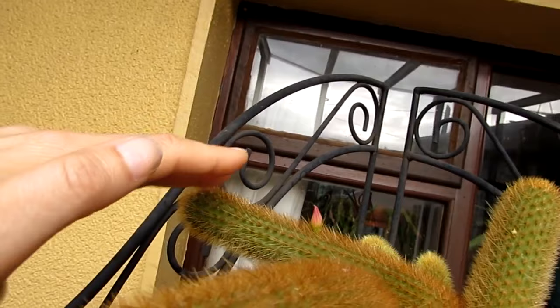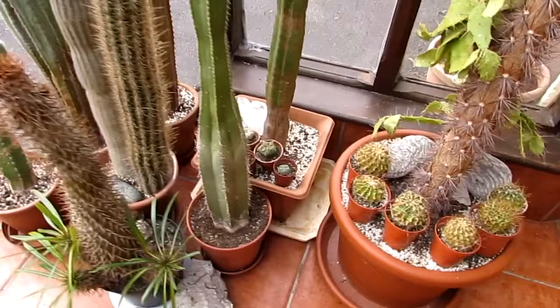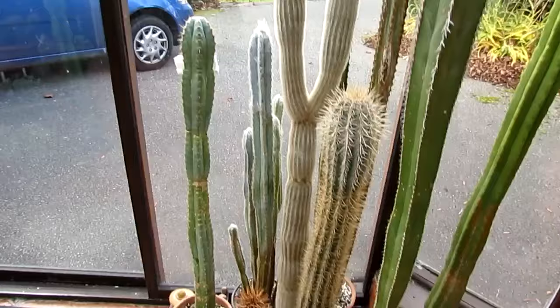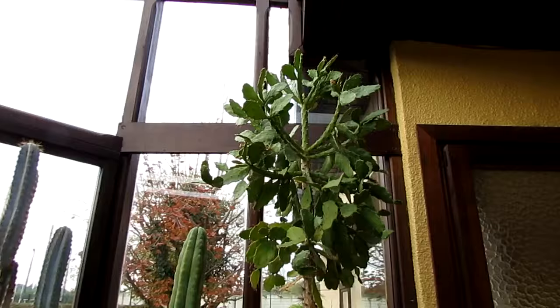Another little bud up there — it's really exciting. I've got a few cuttings up there all rooting. I've got a selection of a few little plants there. My big, tall Trichocereus type of cacti. And my big Opuntia brasiliensis — look at that, it's nearly eight foot. In fact, I think it is eight foot high. Isn't that mad?